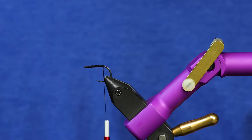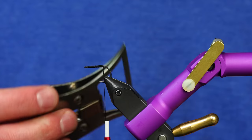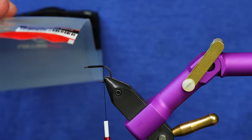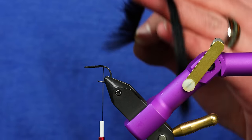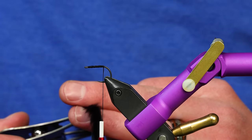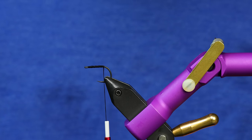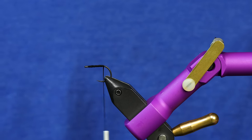From here I'm going to start the tail. I'm going to take the Swiss CDC multi-clamp and take the rabbit strips from Fuling Mill — the rabbit zonker micro strips in black — and put that in the dubbing clamp. We have a skill builder on this that will link above if you want to see how I do that. I'm going to cut the leather off of the rabbit strip inside of the clamp.